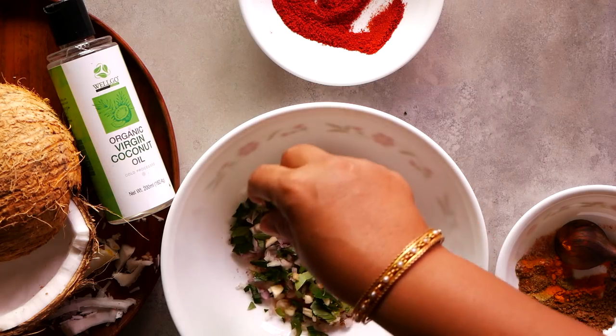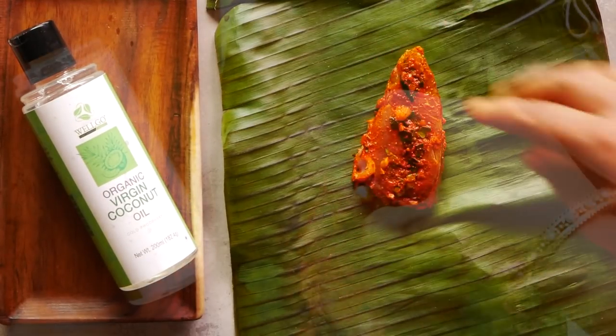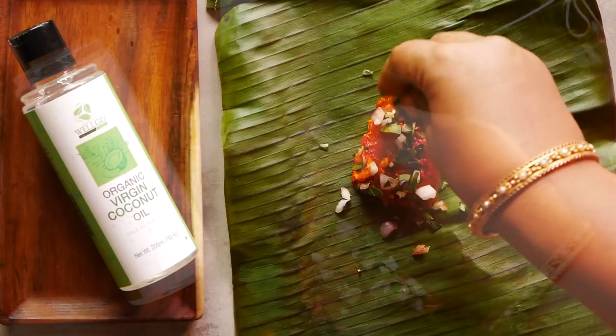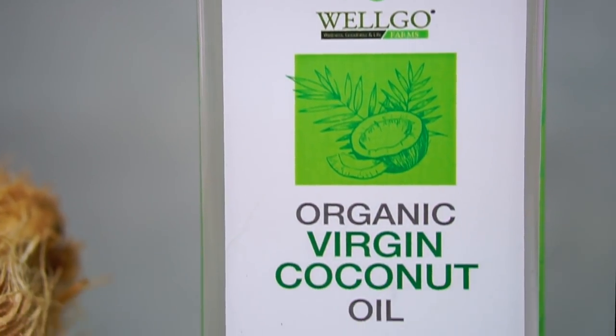Hey guys, welcome back to our kitchen. In this video we're going to show you how to make banana leaf fish fry, a classic Kerala recipe of fish fried inside banana leaf pouches.